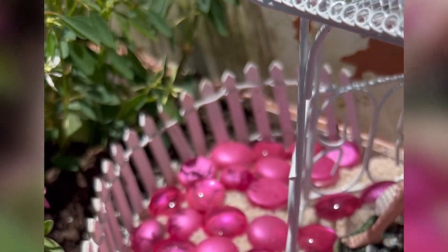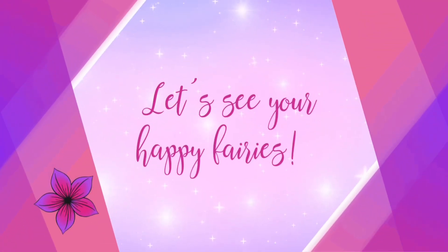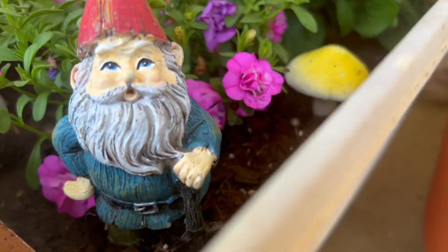I think my fairy should be happy now! Look at her just hanging out soaking in that sun! Now let's see your fairy garden!